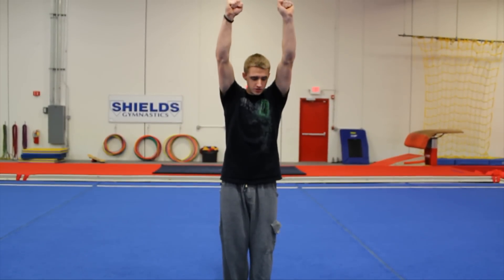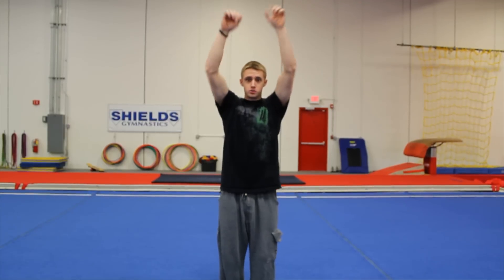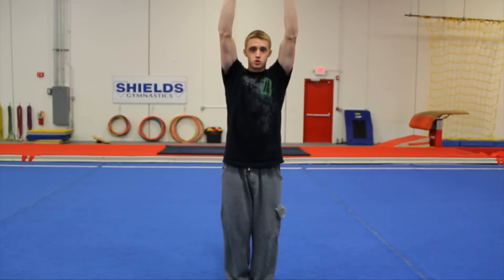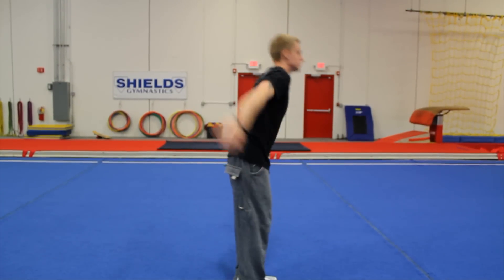The next progression is a stretch jump. You want to have your feet together, hold your arms up, bend your knees, swing your arms down, then swing your arms up, fully extend your legs, jump as high as you can, look straight, and reach up as high as you can. Swing your arms down, jump as high as you can, swing, jump.